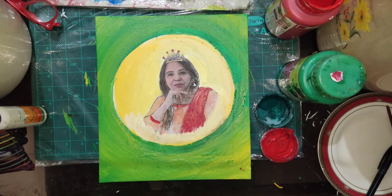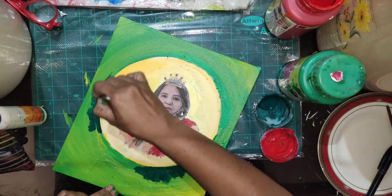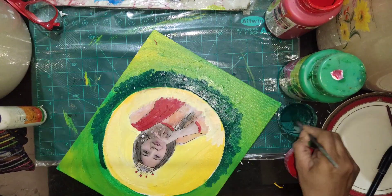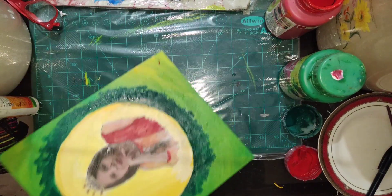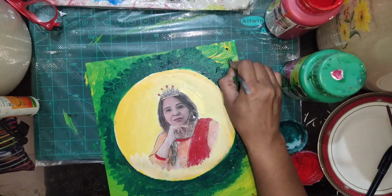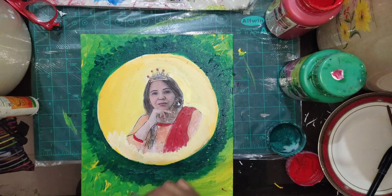Now I'm applying a little bit of color on the dress too. On the edge of the circle I'm giving a brushes dabbing effect with acrylic paint — just dab your brush again and again.